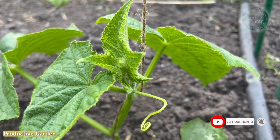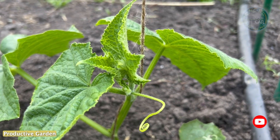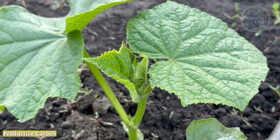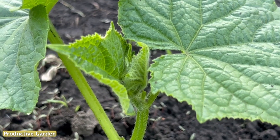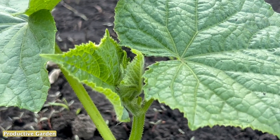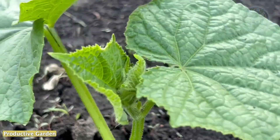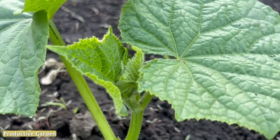This top dressing will give plants nitrogen, phosphorus, potassium, and many other substances. It will increase the fertility of the soil, stimulate growth, improve the development of the root system, improve the absorption of nutrients from the soil by plants, and will increase productivity.